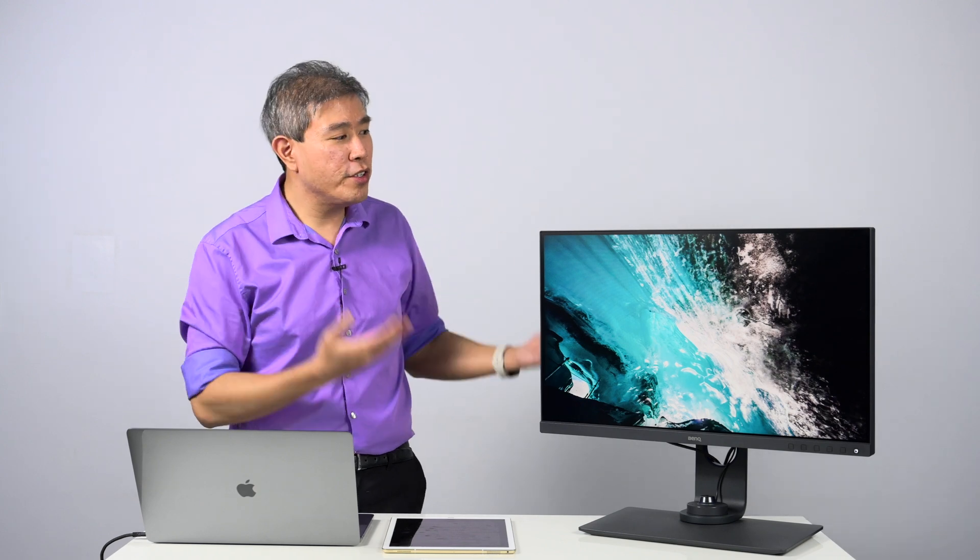There are a lot of ways to creatively use these color modes. One way, as I've talked about throughout this video, is to use them to quickly proof what that picture would look like in a different color gamut.